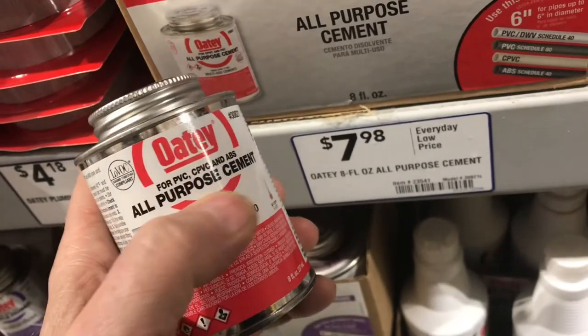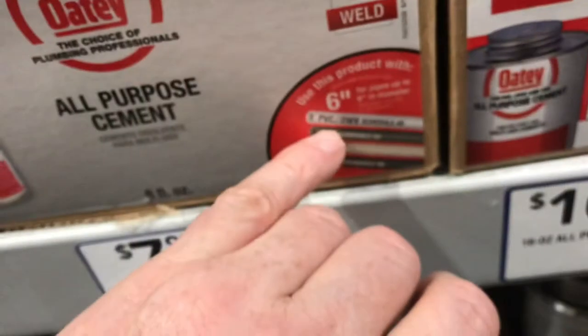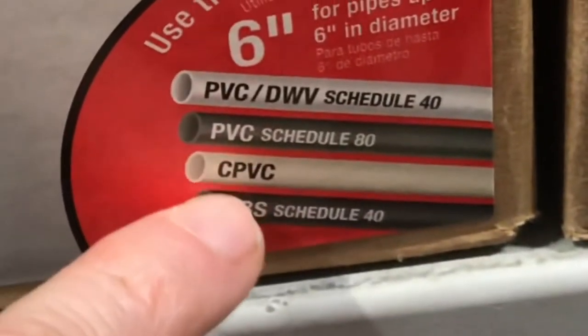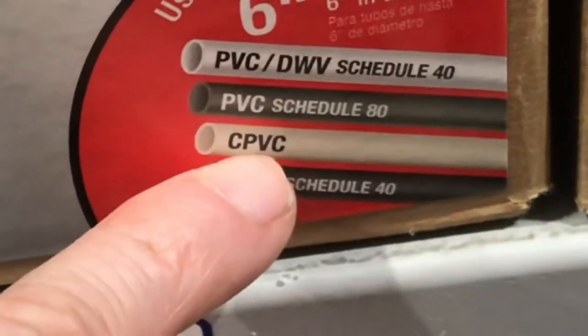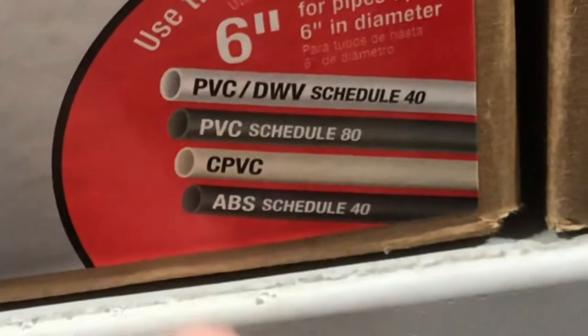Let's talk about glue. This is all-purpose cement — it'll work on all three types of plastic pipe. Now, DWV pipe is just thin PVC pipe. Schedule 40 pipe is the typical PVC pipe, and Schedule 80 is about twice as thick. So this all-purpose glue works on all types of plastic pipe.